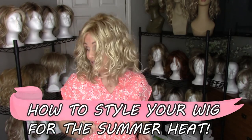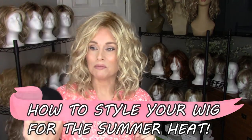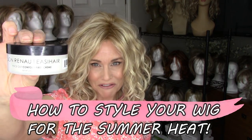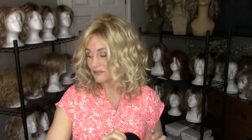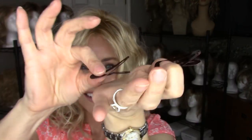A few things that you're going to want to have on hand to achieve some of these styles. Jon Renau Contour Fiber Cream is one — this will bring up texture and it does have some hold. One of my favorites is It Stays, an adhesive that can help secure your wig and style. And just a variety of pressure clips and snap clips.